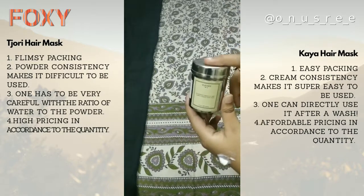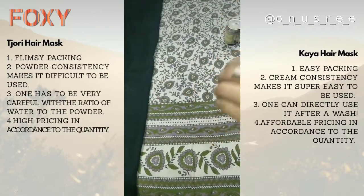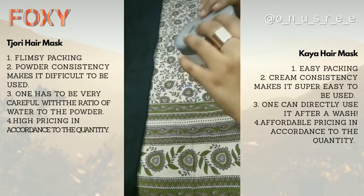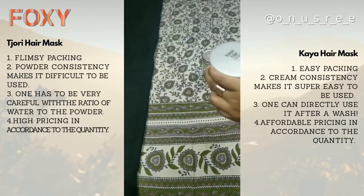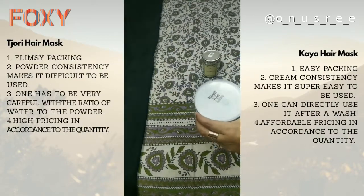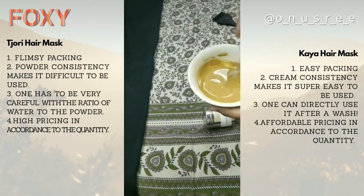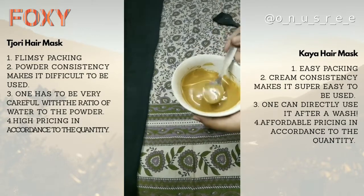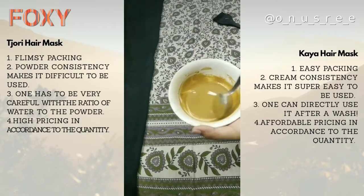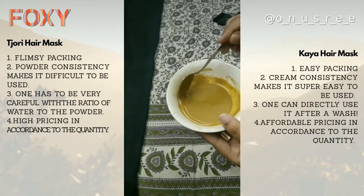For the Tjori hair mask, one needs to mix all the ingredients in a bowl before use. Whereas for the Kaya hair mask, you can use it directly with an application brush — just scoop it out and apply it onto your roots. On the other hand, with Tjori you need to mix it in a bowl, and if you cannot estimate how much product you need for your hair, it often leads to uncertainty about the right quantity.